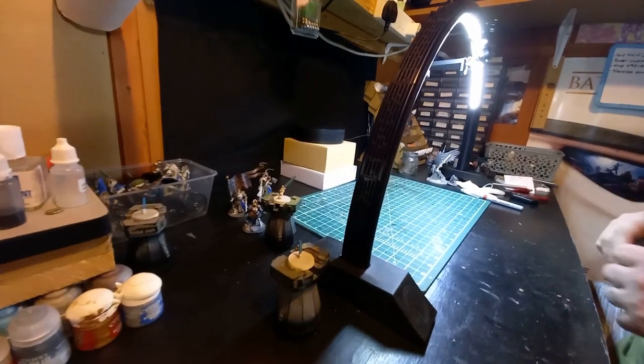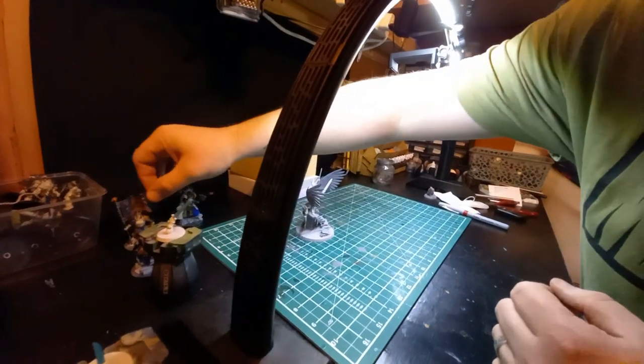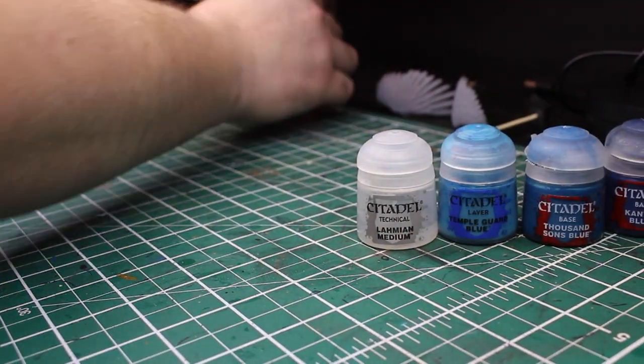When it comes to painting weapons, I have only one way of painting it: Lead Belcher, Nuln Oil, and a Stormhost Silver highlight. And for the most part I can get away with this, but what about those special weapons that only a certain few can use?